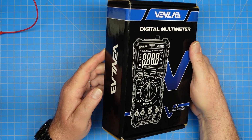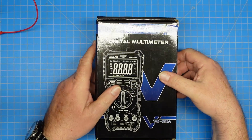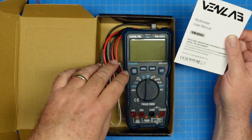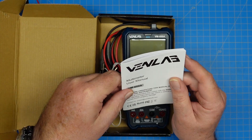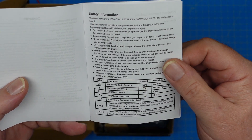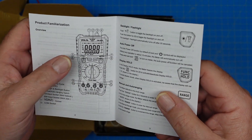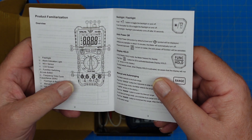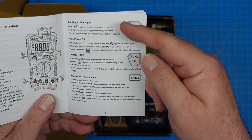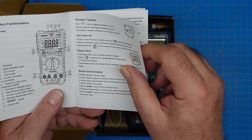This meter is a standard size digital multimeter. I've already opened the box and played with the meter. The contents of the box are the manual, the meter, cables — we'll hit all those in a second. The manual is a typical manual — don't use this in the bathtub, that kind of thing. There's a nice picture with a description of all the different inputs, knobs, and buttons, and what they're for. And then we have a description of all the functions and buttons that show us how to use the meter.